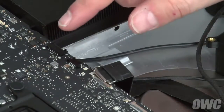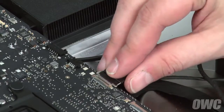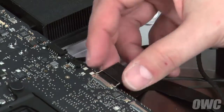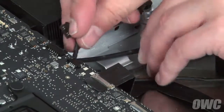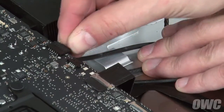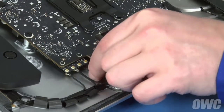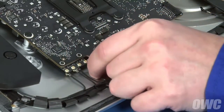Next are the other speaker cable and the camera cable. Slide the camera cable into its socket, then lock it into place with the small handle. The speaker cable simply slides back into place like the other one. Finally, we can reattach the antenna cables — these should have remained in order. Simply line the connectors up and press them together.